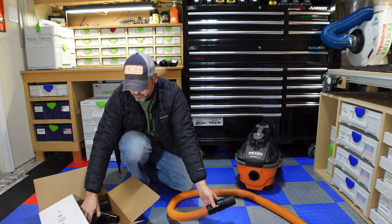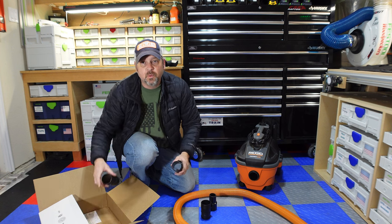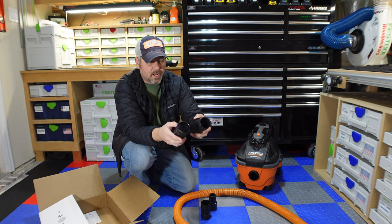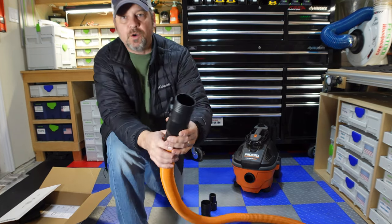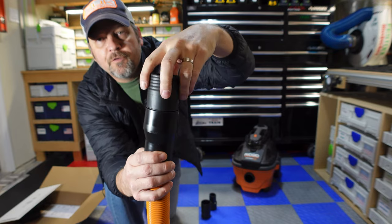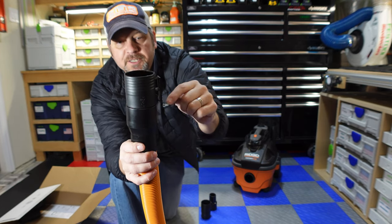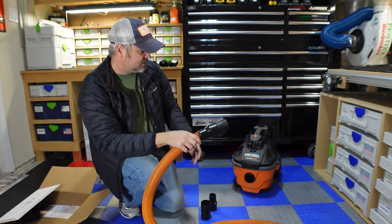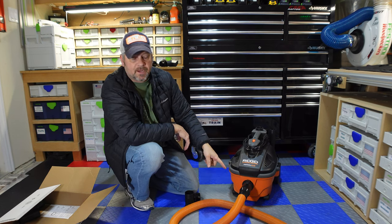I already installed this, but it comes with different adapters — all different kinds of adapters. I've already used one adapter and I can't get it off, but I'll show you what I used. It comes with hose reducers and whatnot, but it comes with what you need to use this vacuum. There's a friction-fit adapter that I put in here already — I cannot get it out — but it does a full swivel. This piece came in the hose kit; it's a friction-fit adapter and you have to push it in hard all the way. This other piece fits directly into the shop vac.